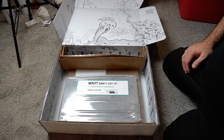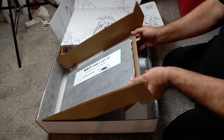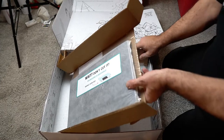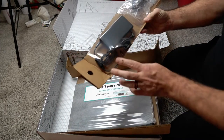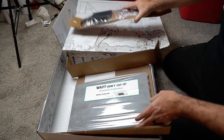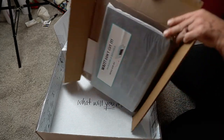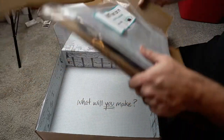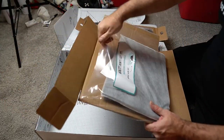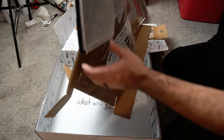So let's see what we've got in the box. We've got some clever packaging. You can see a power brick cord. Nice, secure packaging. It says don't cut it — the packaging is reusable, it'll unfold and slide out.